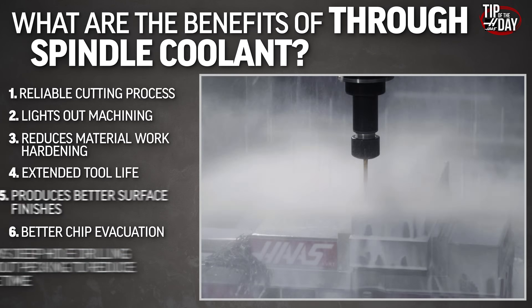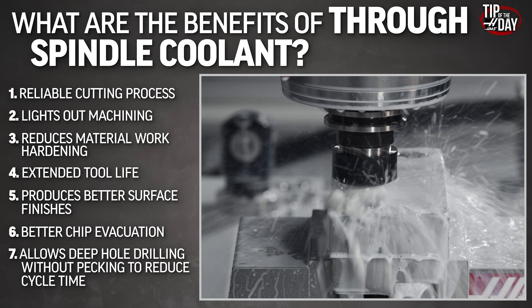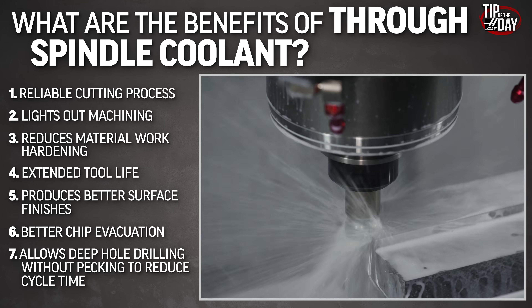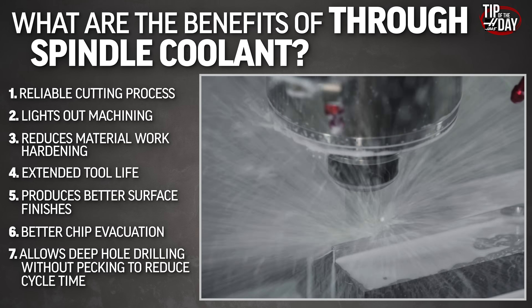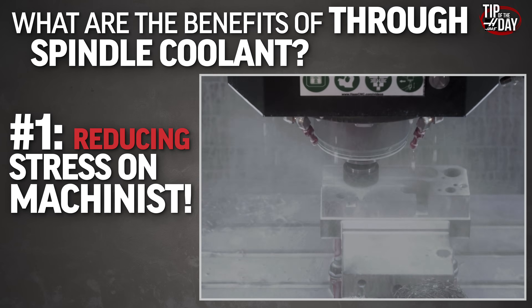TSC is not just about deep hole drilling. It's about the reliability of our processes: lights out machining, extending our tool life, chip evacuation, and most importantly, simply about reducing the amount of stress felt by machinists everywhere. Be sure to let us know in the comments what you think about TSC — what tools are you running that really don't need it, what tools run just fine with flood coolant, and what tools really show the benefit of running a 300 PSI or 1000 PSI system?